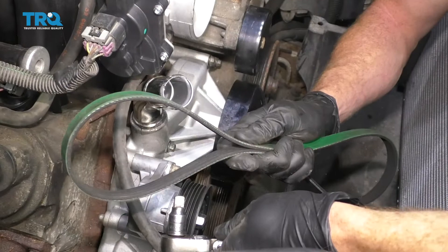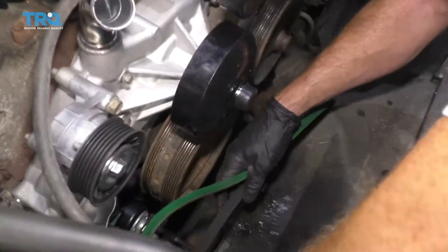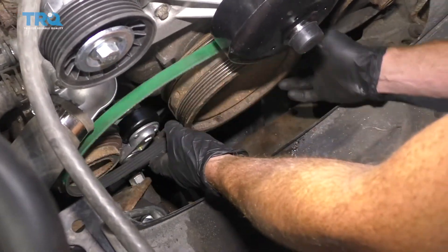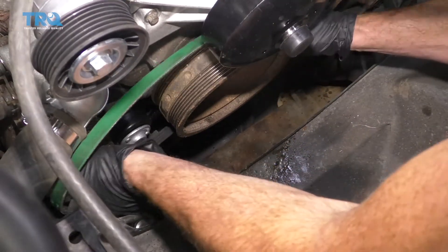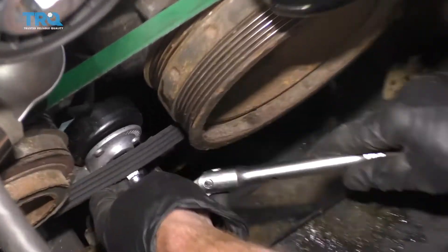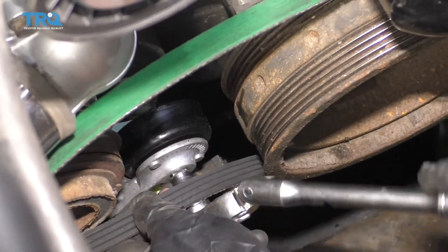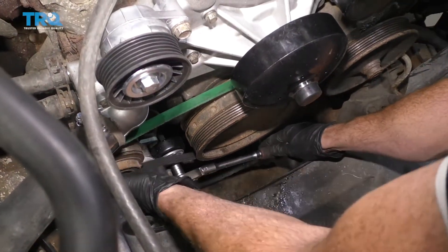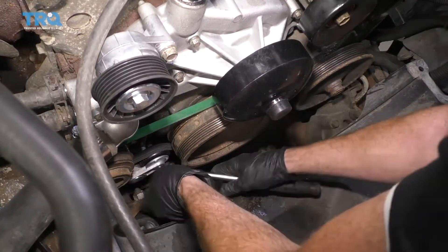Next we're going to put on our AC belt. To do that, use your ratchet with a short extension. Put the AC belt down in here where it's going to go — it's going to go right around the crank and to that inner pulley area. Line it up, bring it around, get it close to the AC. Sometimes getting the extension in can be difficult — if you can't, just remove the belt a little bit, bring the tensioner down, and then put the belt over. Double-check that it's sitting inside all the grooves on all the pulleys.